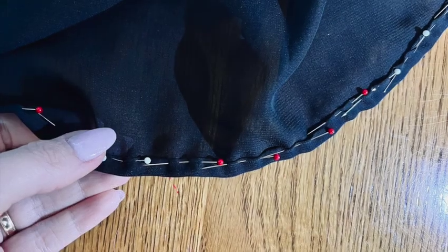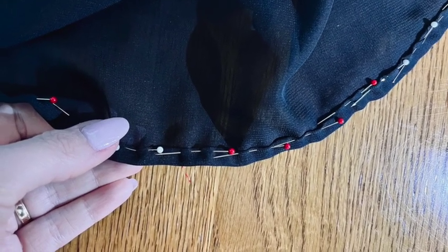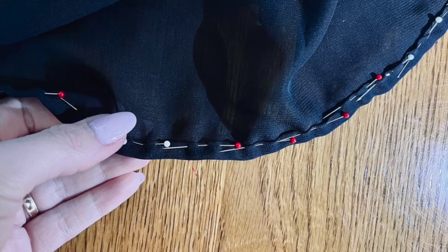Side seams done, it was time to sew the hem — choosing to do this now before attaching the waist tie for a really clean finish. First up, a line of gathering stitching inside the seam allowance all around the lower hem edge of the skirt. This will help me turn that curved edge in once and then twice for a lovely neat hem. Pulling on the bobbin threads to help that curved edge lay flat — give it a good press too.